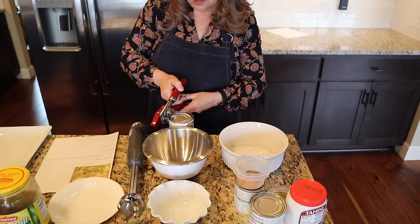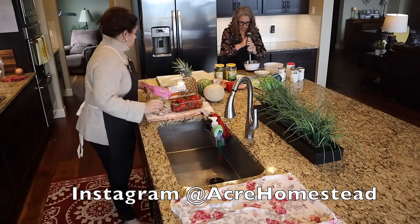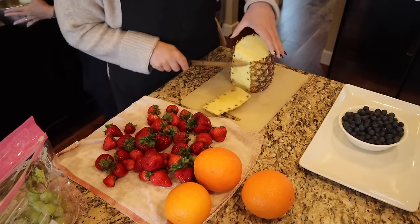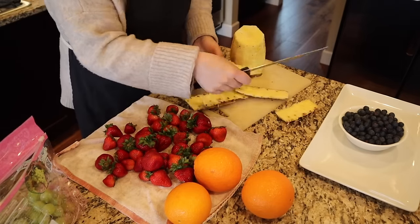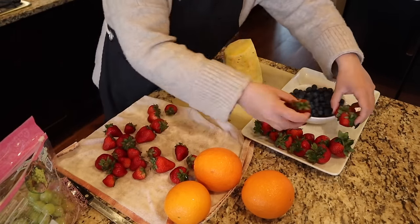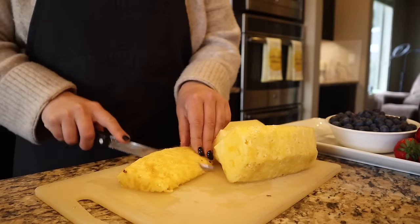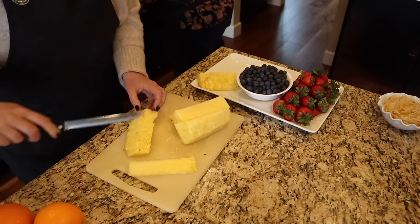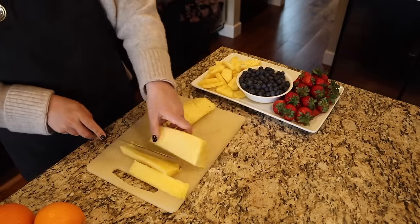I'm going to prep the fruit for the fruit plate. I just wash everything right in the container because it has holes in it — makes things a lot easier. I'm cutting up a pineapple. Have any of you tried that pineapple gadget that's all over the internet — the one that slices it in rounds and cores it at the same time? I've thought about getting one. I just cut it in quarters, cut the core out, and put it on the plate. I was going to make it look beautiful and organized but I just ended up mixing them all together.